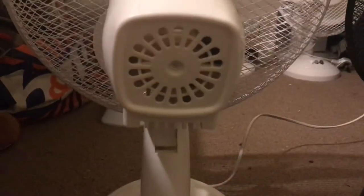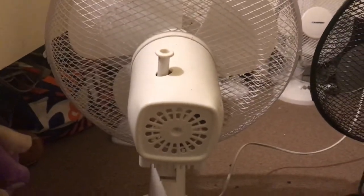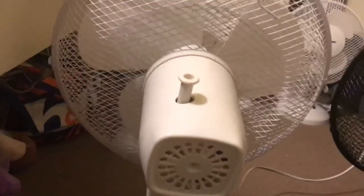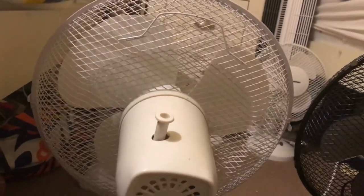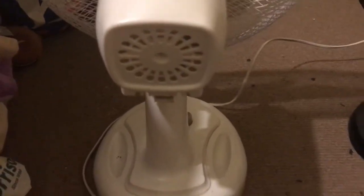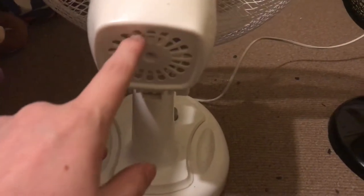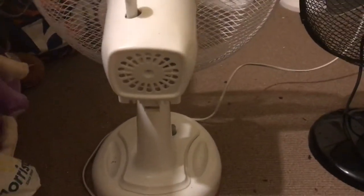I actually have two in my collection with this back design, but this is the first one I got with it. The second one is in the attic. It's ever so slightly different — the one in the attic doesn't have this ring bit around it. That's the only difference, but other than that it's exactly the same, and it's got some more vents as you can tell.